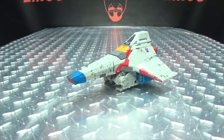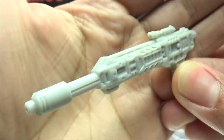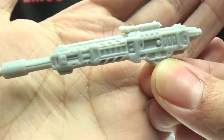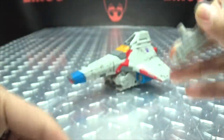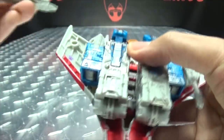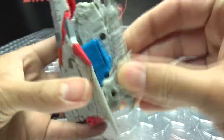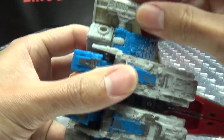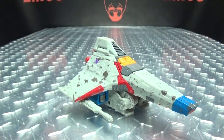As far as accessories go, he does include his Null Rays. The instructions do call them Null Rays, even though they look straight up like rifles, even with the sight and everything. But they call them Null Rays, I'm going to call them Null Rays. Pretty nicely detailed. There are a couple of spots you can plug these into — you can plug them into these ports here at an angle, you also have these ports on the wings, and you can also plug them into the forearms as well. So you've got options, and as always, options are good.